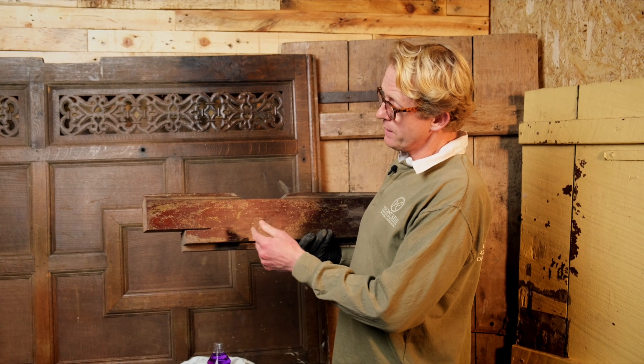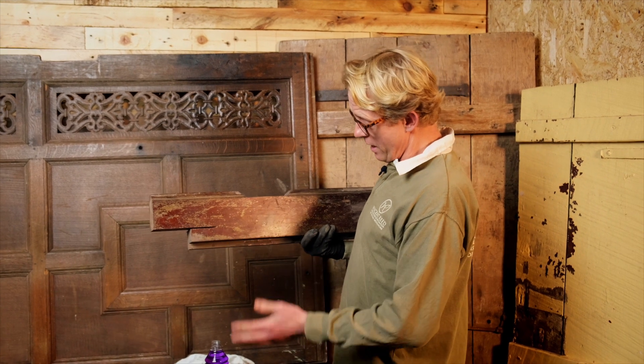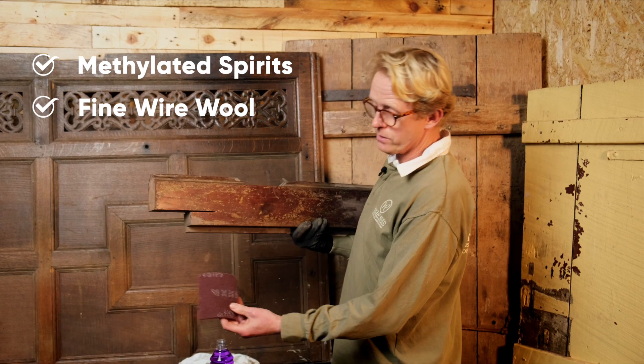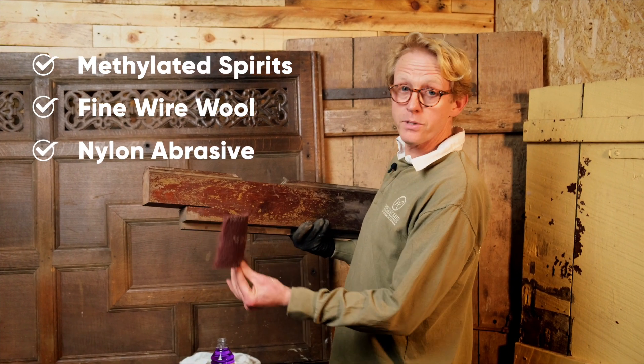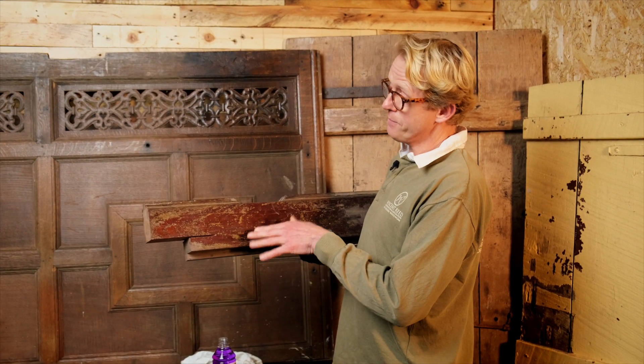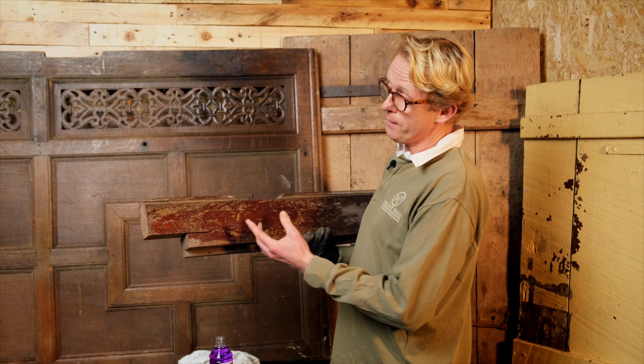What I'm going to demonstrate is that with just a little bit of methylated spirits, some fine wire wool, and some Merkur Merlon — which is a nylon abrasive pad — we're going to remove this finish sympathetically and then wax it, and show you how beautiful this wood is underneath without any sanding.